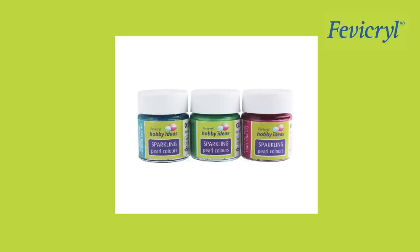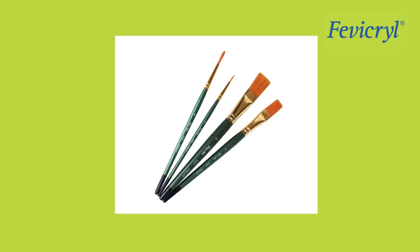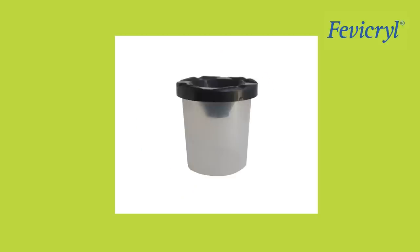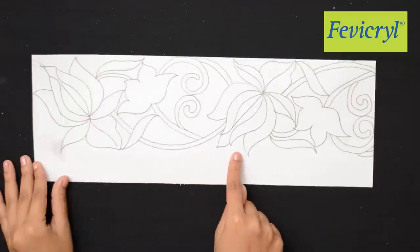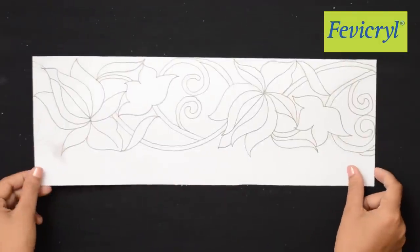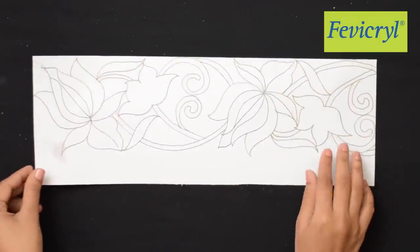Also required: Fevicryl Hobby Ideas Sparkling Pearl Colors in Light Green 909, Turquoise Blue 905, and Light Pink 913. Fine Art Brushes, Palette, Water Container, Paper Canvas, A Pair of Scissors, Paper Cutter, A3 Size White Paper, and Pencil.